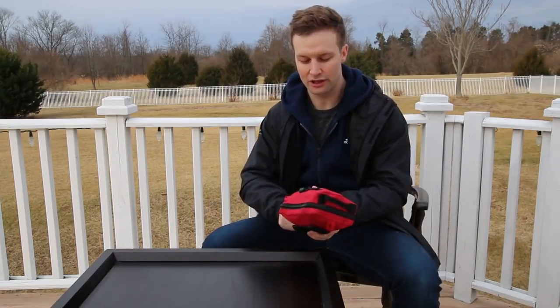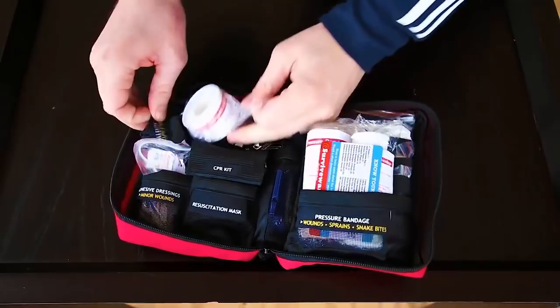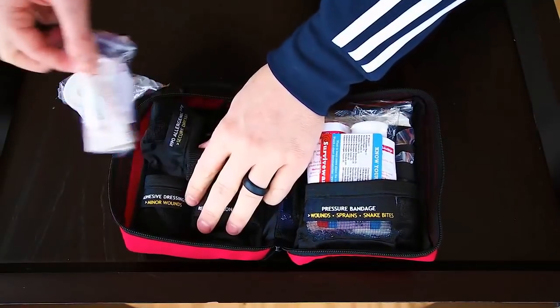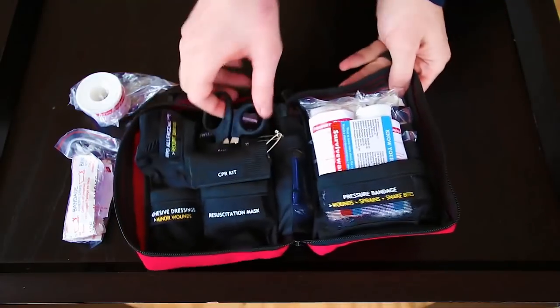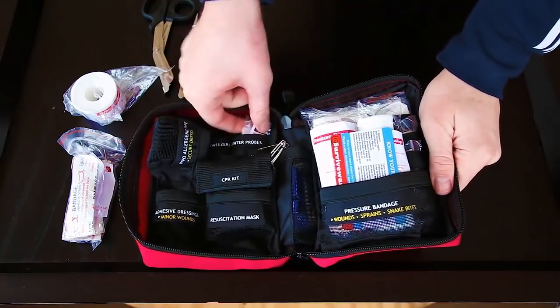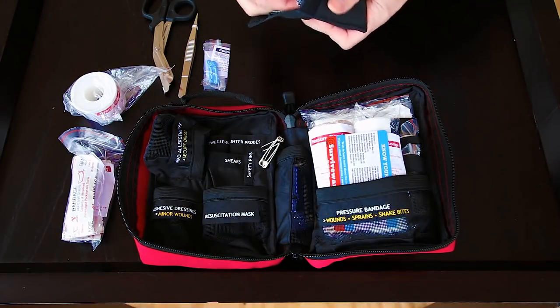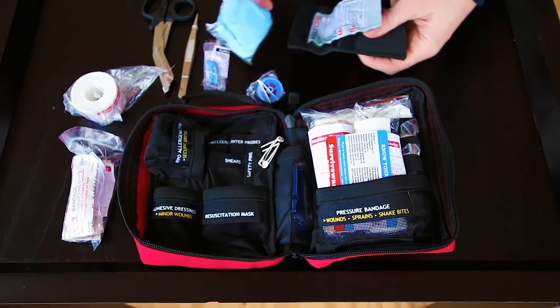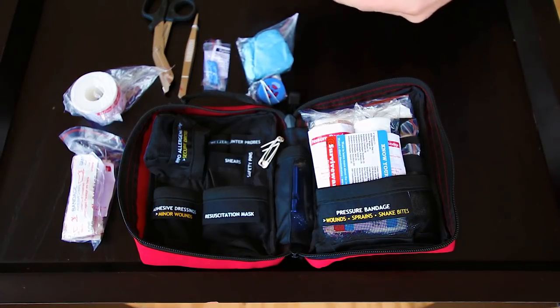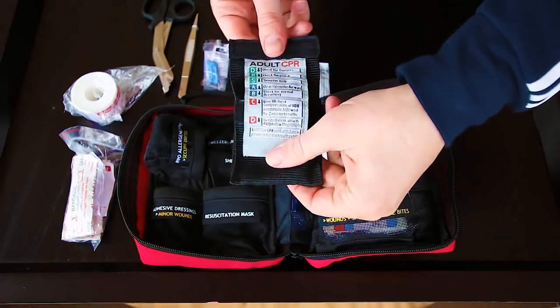What items can be found in the SurviveWare Compact First Aid Kit? The kit comes with 100 different items. Starting on the left we've got hypoallergenic tape, 20 standard adhesive bandages, quality 6-inch trauma shears, tweezers, two splinter probes, a CPR kit — which contains a one-way mask, gloves, a non-alcoholic wipe, and instructions for child, baby, and adult CPR.